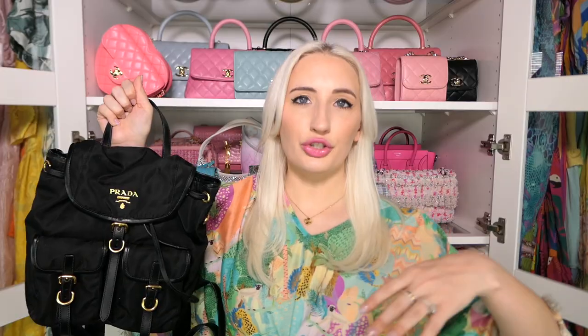Next is my Prada nylon backpack — probably one of the most classic bags Prada makes. I had this in high school with silver hardware, gave it to my mom when the trend was over, it came back at five times the original price, and I found this one at the outlet mall with gold hardware, which I prefer. If you've got kids or need to do outdoor activities, you need something you can wipe clean. It always comes back in style, so I've learned my lesson and I'm keeping it.